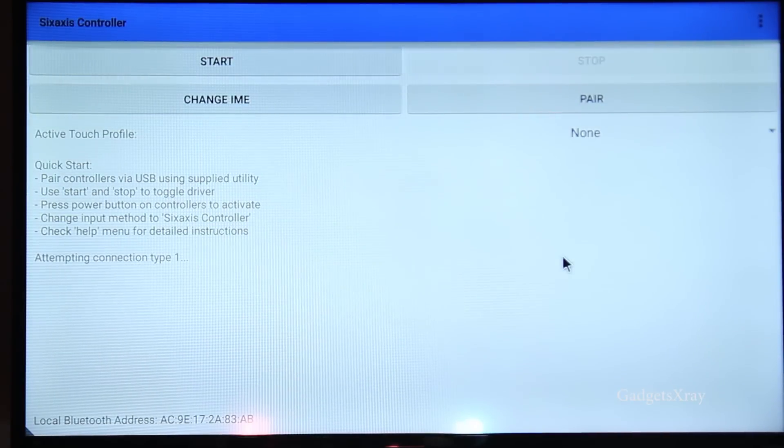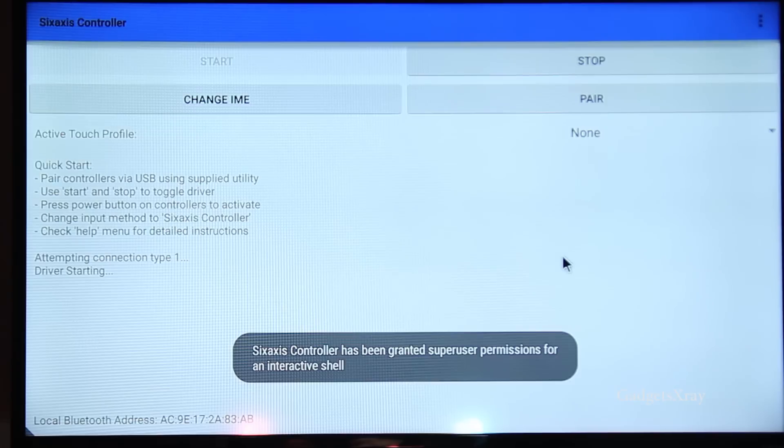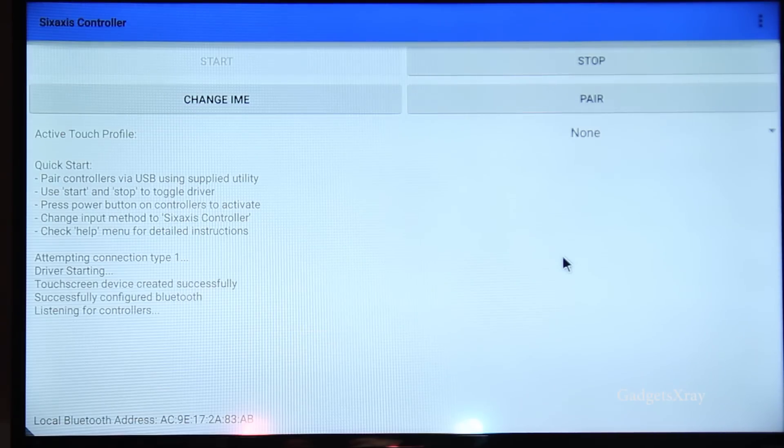Press the power button once it's ready. Now we're connected — congratulations!